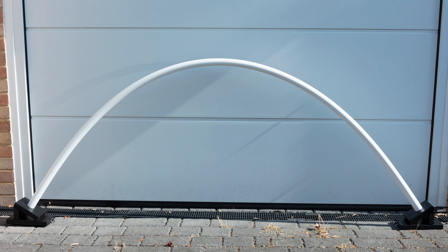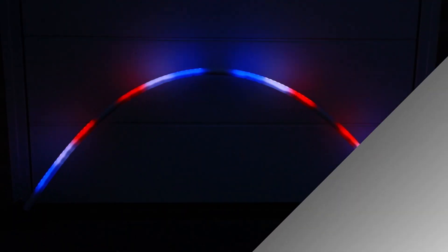The cables run under the right hand side of the garage door in this image. And here's the end result.